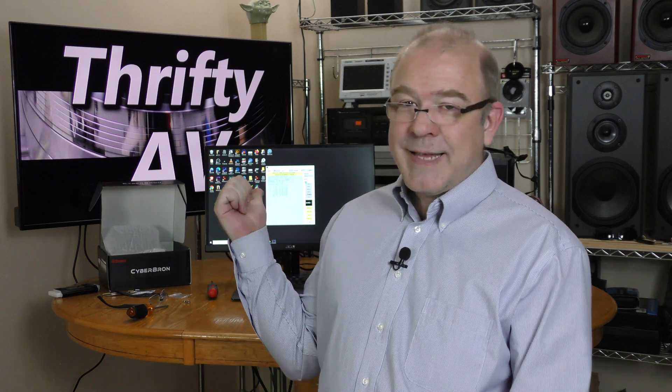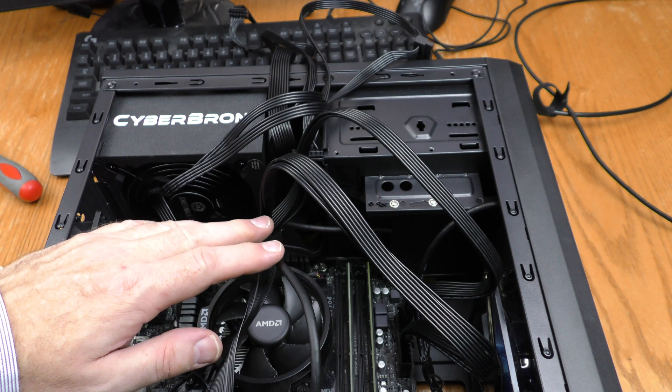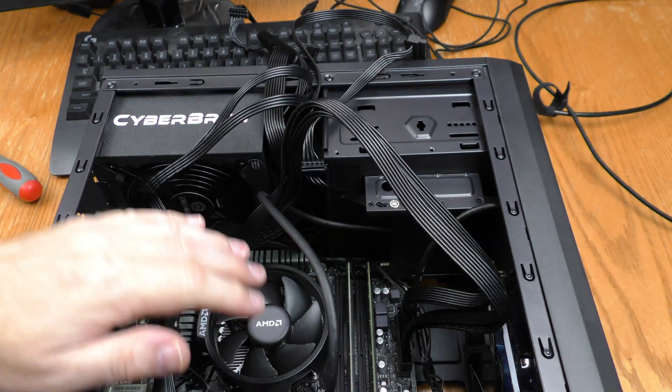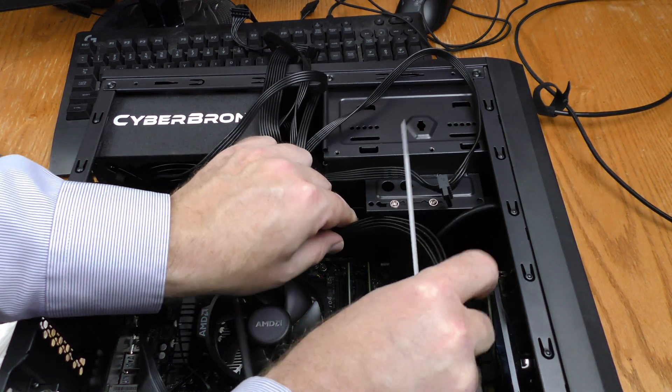This setup is not going to use the full 500 watts of this power supply, but I still want to run it for a while, see if there are any issues with the fan, or any hiccups with the power. The benchmark passed. If you've come to ThriftyAV for a tutorial on beautiful cable management, well, you came to the wrong place. I have two goals: keep the airflow unobstructed and make it easy to see what cable goes where.